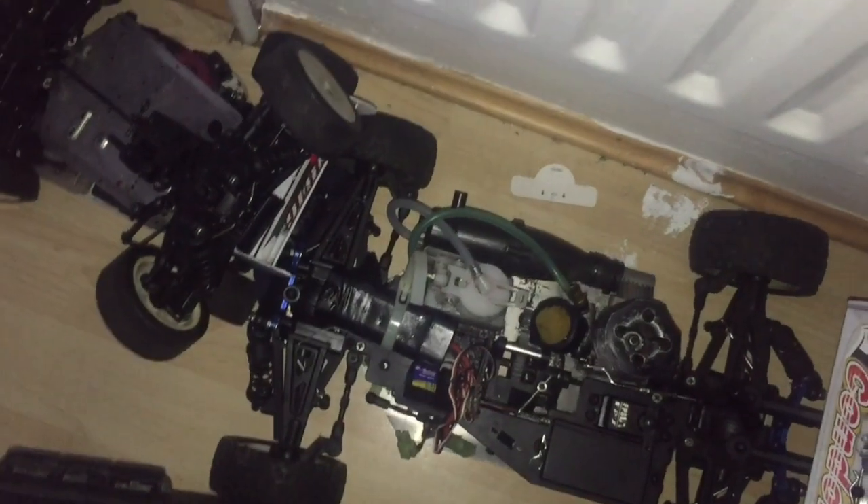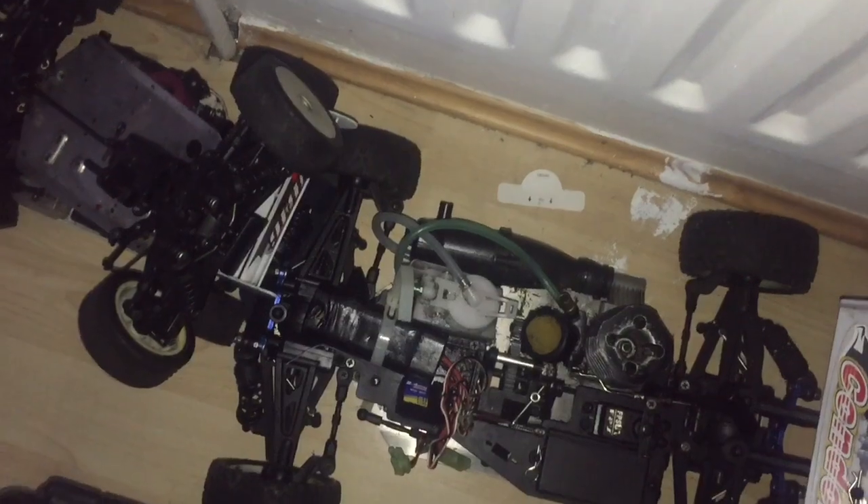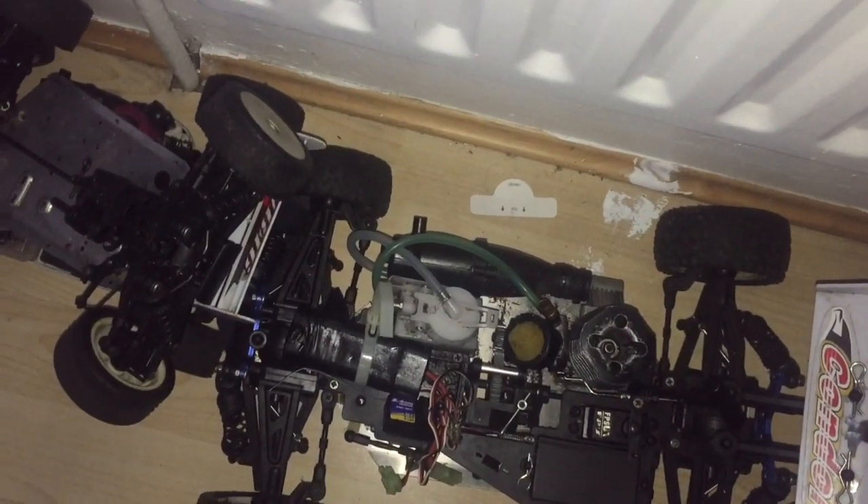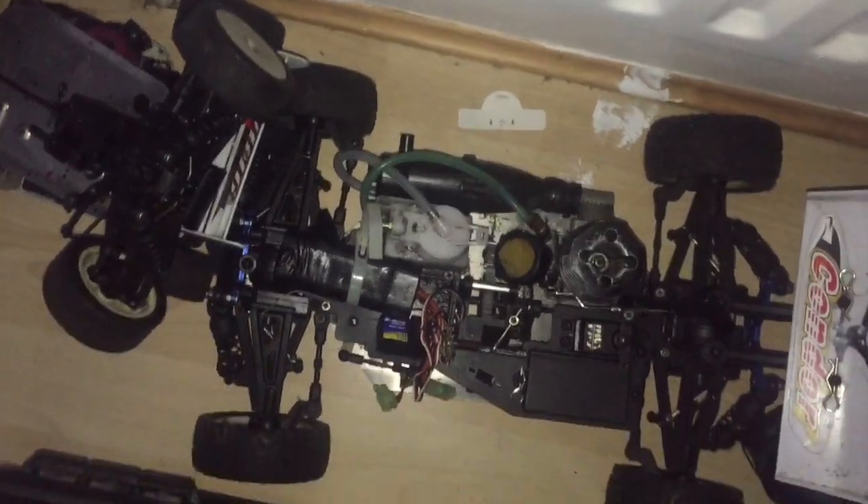Small update on the Acme Condor - it does run, but when I accelerate to high RPMs, about 30 seconds after it'll try and shut off. I'll include a clip on that.